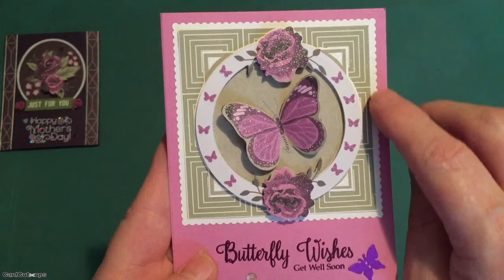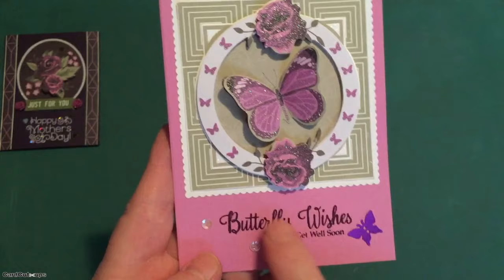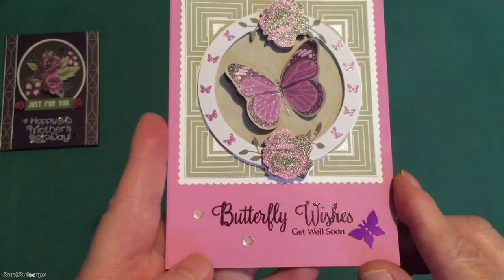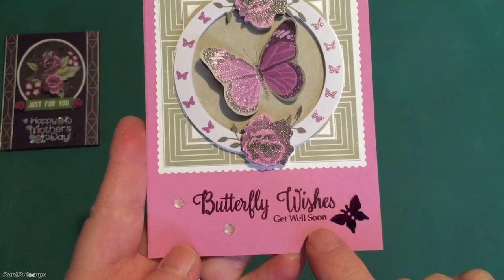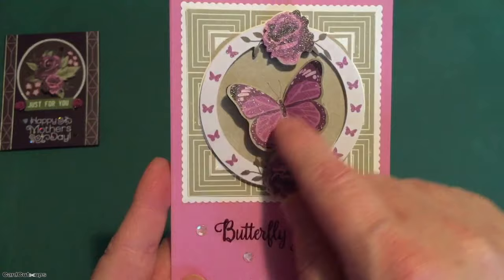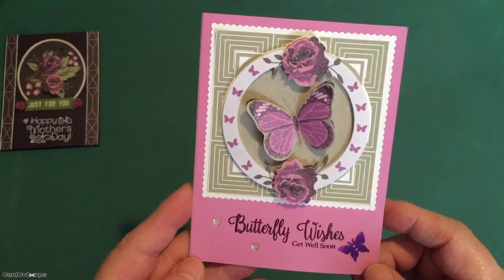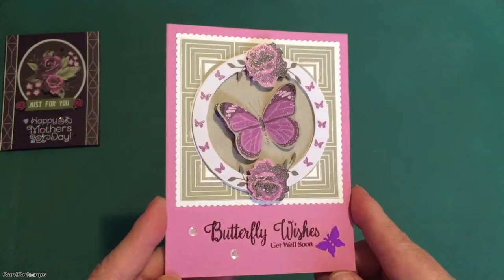I added a small scallop mat behind both of those with my Tonic Studio Scallop Squares layering dies and glued that whole assembly down to our lilac card base. I stamped these sentiments using Hero Arts Grape Juice ink and embossed that with some clear embossing powder — nice shine on that. I thought the 'Get Well Soon' was appropriate for sending somebody butterfly wishes. A couple of iridescent sequins here and there, and a purple butterfly sequin adds another touch of shine. I think this square orientation of the decoupage piece and the pattern paper works just as well as a diamond. Plenty of shine on this card.